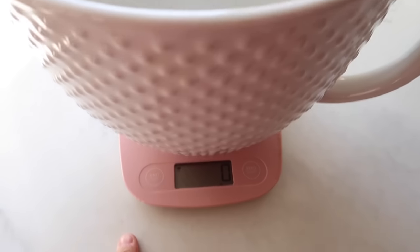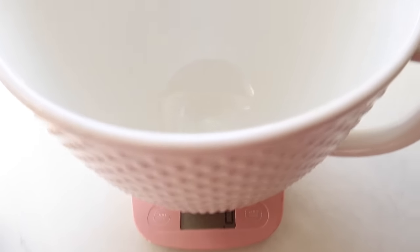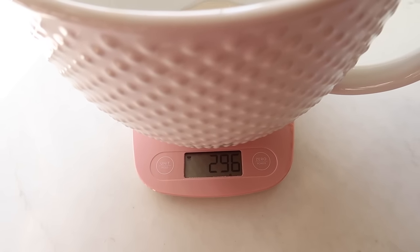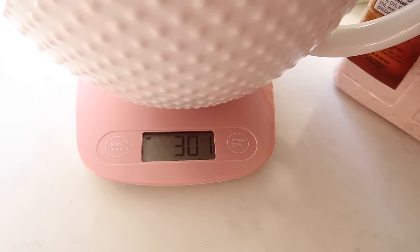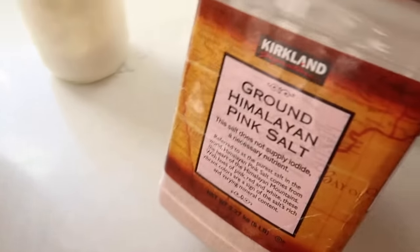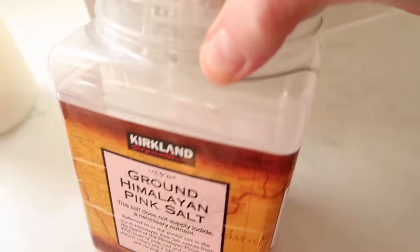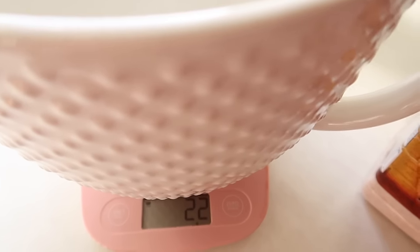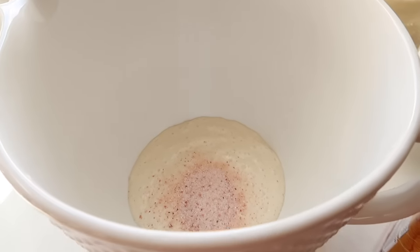I put my scale here and have it on grams. I'm going to do 300 grams of the starter. Reset your scale back to zero and then you're going to get your salt — I use this one, I just get this from Costco. I do 22 grams of salt.